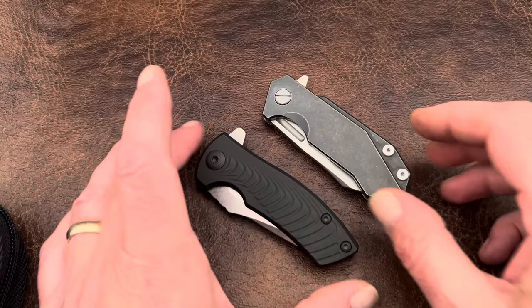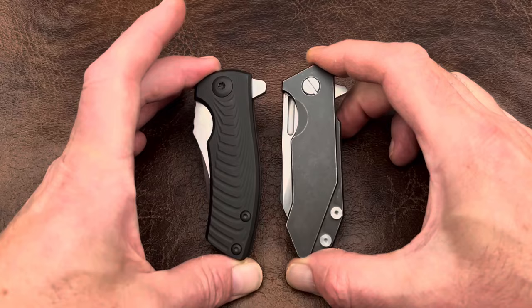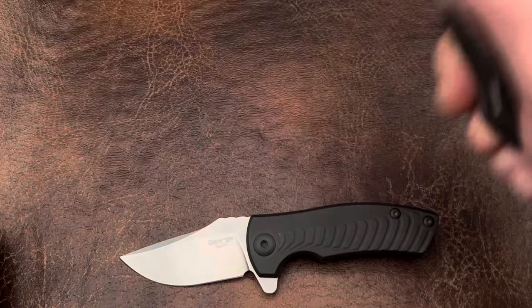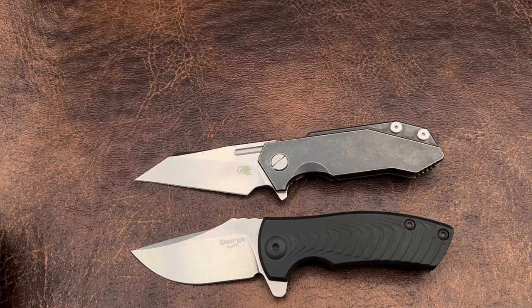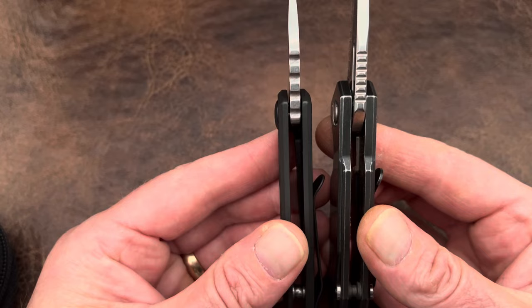And then let's throw in the half track — this is our exclusive half track. Realistically, overall length boys and girls, we are the same size. I can't tell the difference in overall length — I really can't. Across the spine, I think you're a hair thicker on the half track, but not by much at all.